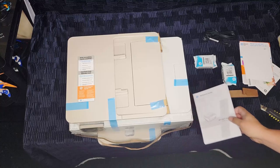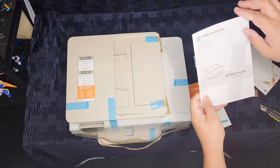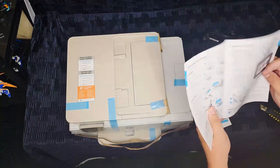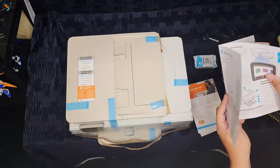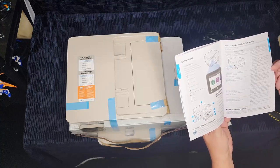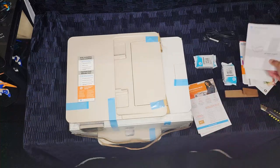Next we have the reference guide. It's full of information you probably don't care about, and it's there in case you have issues so that you can reference it and try to fix whatever problem you're having — tells you how to put the ink in, stuff like that. In this day and age we've got Google, so we probably don't need reference guides anymore, but it is nice that it's there just in case you're not somewhere with an internet connection.